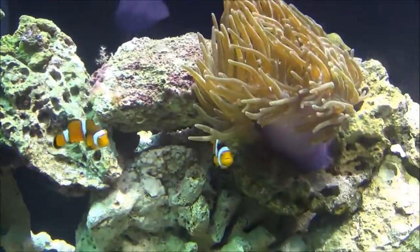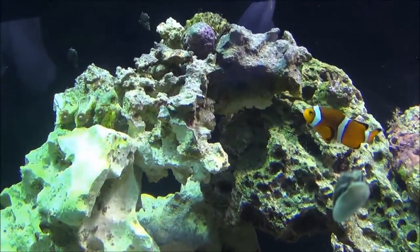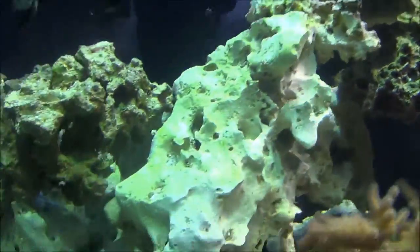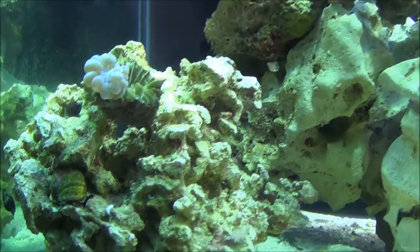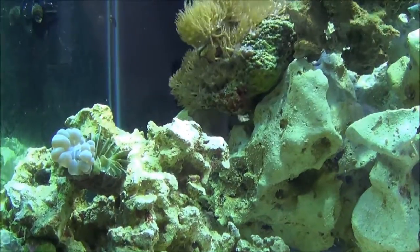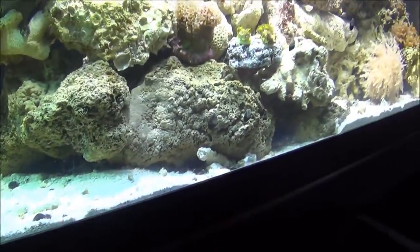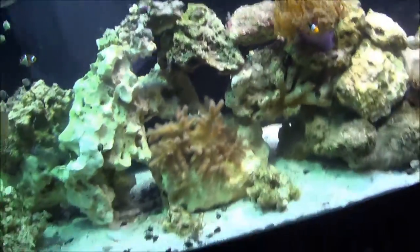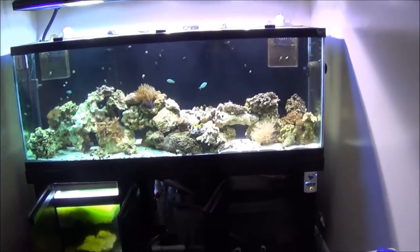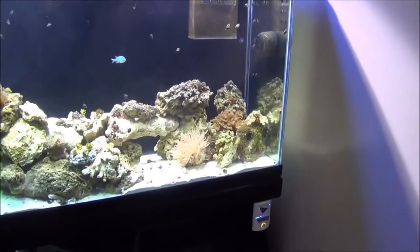We've got some other random stuff growing on the rocks — it's a good, healthy system. Some smaller zoanthids, three or four heads there. The bubble coral that was in the 29-gallon started to recede. It's kind of maintaining right now, so hopefully he can get that to bounce back. But as you can see, there's a lot of good growth. I really like the rock scape he's got going on here — looks real well thought out with plenty of places for the fish to go in and out.